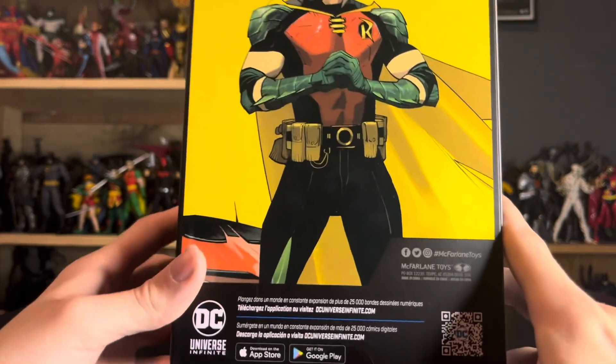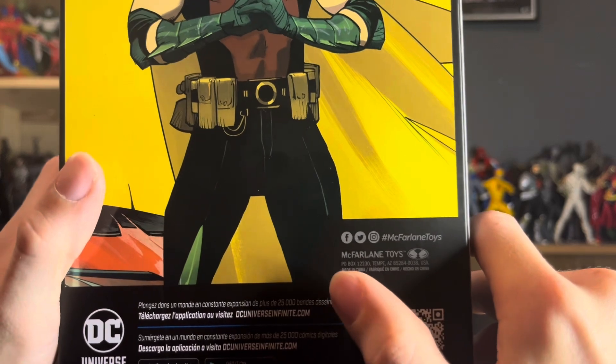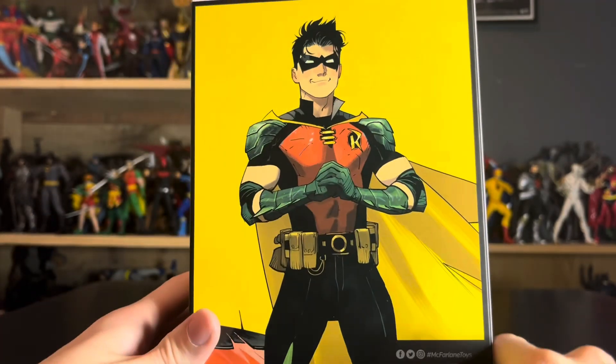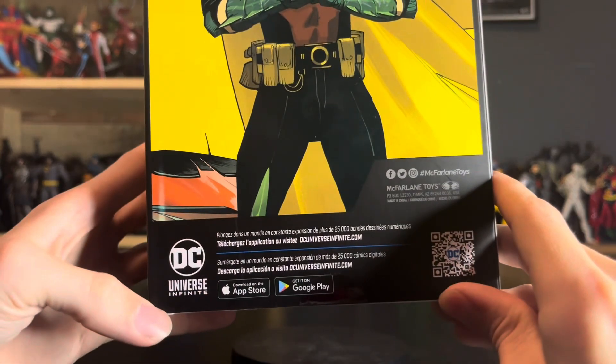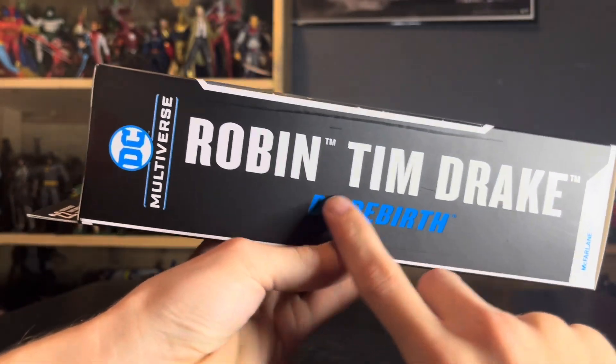At the bottom you have the McFarlane Toys social media accounts — follow them on Facebook, Twitter, and Instagram. Those are valuable resources if you're looking to get ahead on pre-orders and stuff like that. There's also more QR code DC Universe Infinite content on the bottom.